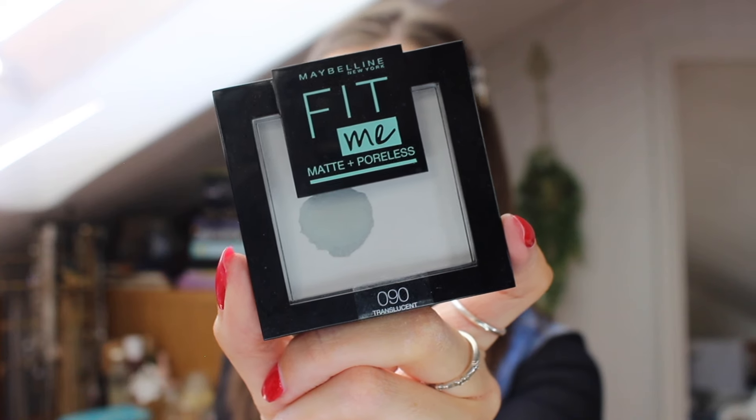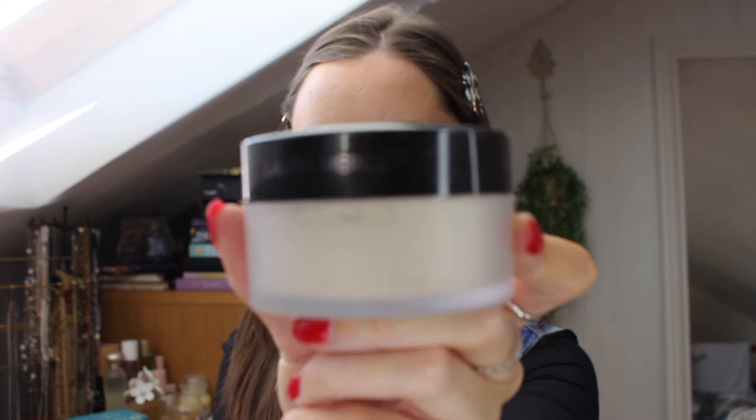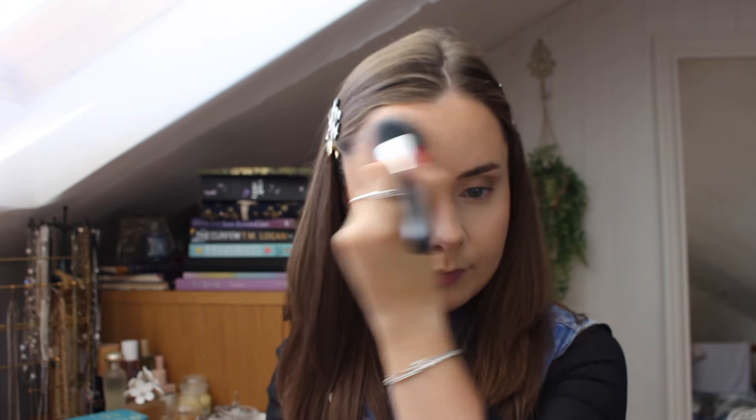Now to set all this makeup in place I'm using my Fit Me pressed powder. We don't have the loose powder on hand — I can't find it anyway, so if anybody knows where you can get it please let me know. I'm only focusing the pressed powder on the center points of my face to brighten it up.